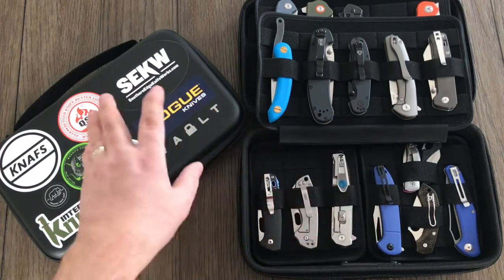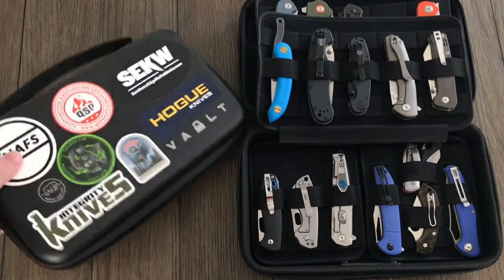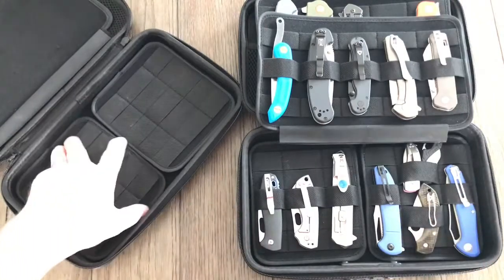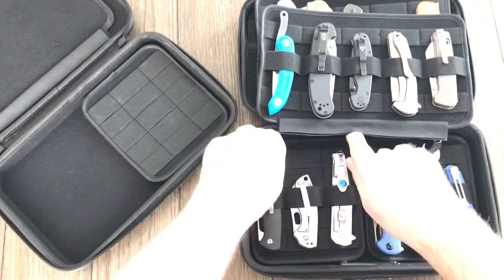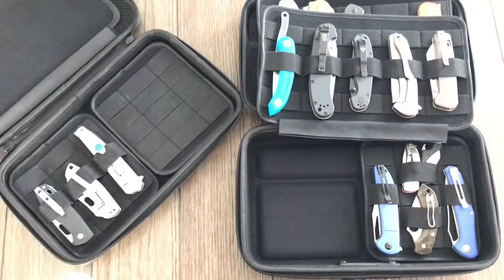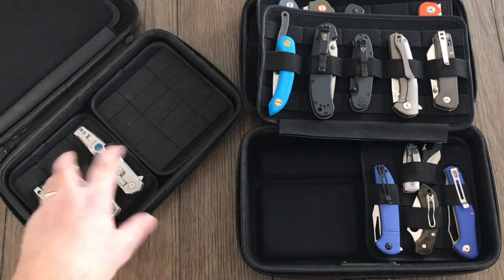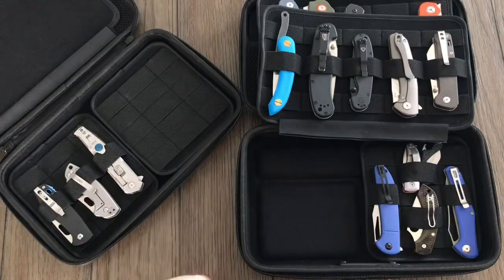With the two of them, what I'm going to do personally is keep the Secure for storage, and then if I want to go somewhere — say somebody's like, hey, can you come over and show me some knives — I'll just put them in the original. It's a little bit smaller. I'll just take out the panel, pop it in there, and I'm good to go. It's very nice to be able to customize them that way.